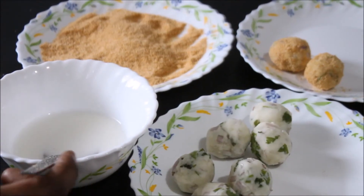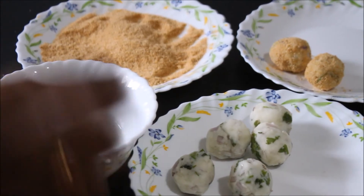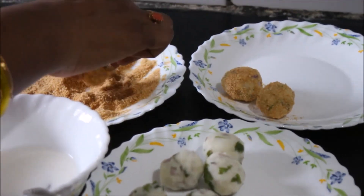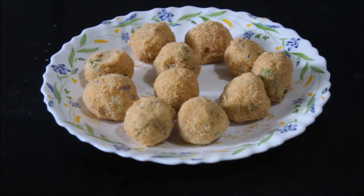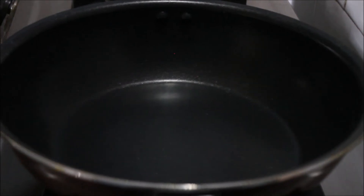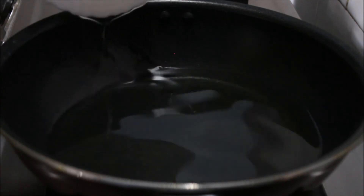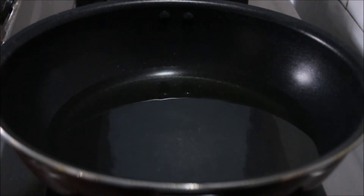Now we have to dip the balls in cornflour and we have to keep it aside. Once the balls are ready, now we have to deep fry them. We have to take a container and we have to add oil which is required for deep frying, and we have to wait until the oil gets heated.